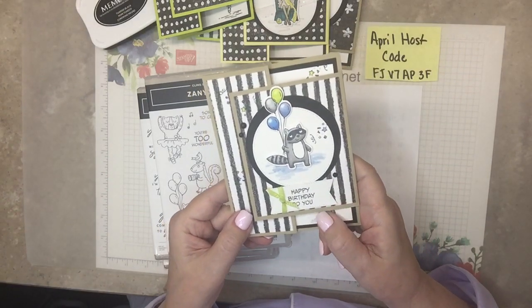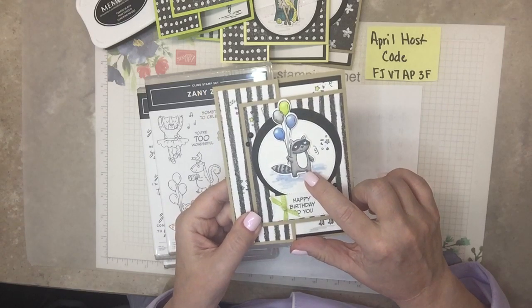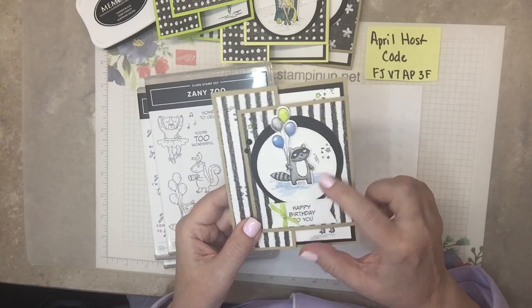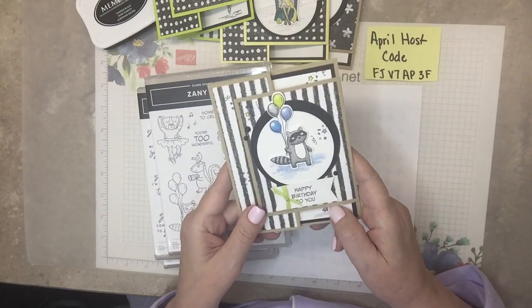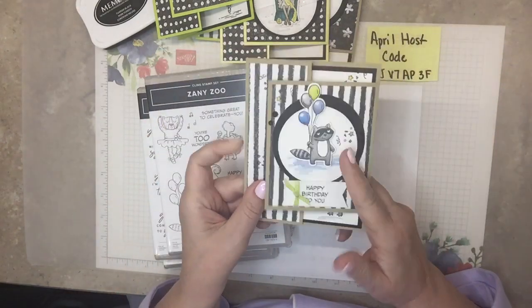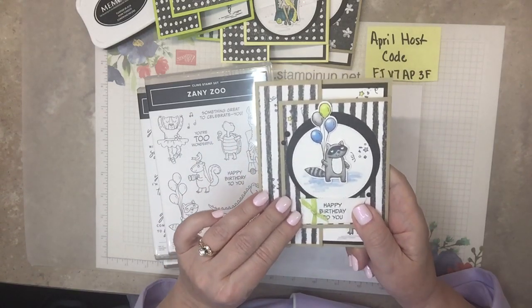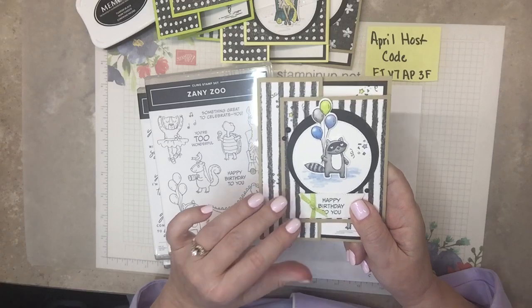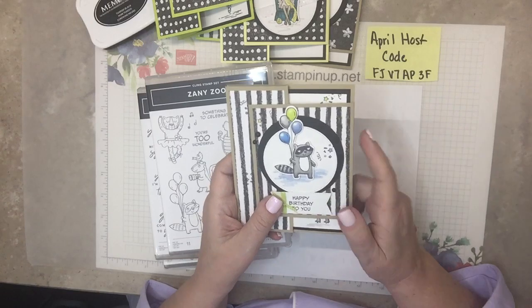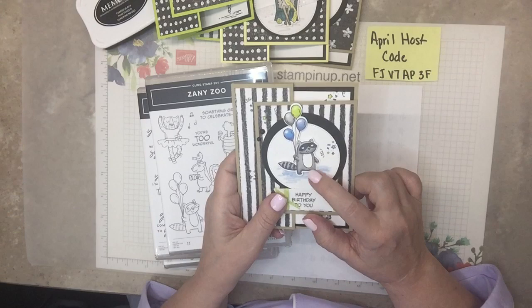Okay, this one I'm trying to make is a boy card with boy colors. Emma has raccoons at her house — on purpose. She feeds them cat food, and she has pictures of them. They've had babies. And see the music I stamped on here? So the black and white paper — this is in the annual catalog that's about to go out. And on the back side of the paper that goes with this product suite is the perfect black and white paper. But if I use the back of it, then we couldn't be cutting out all these cute little critters.